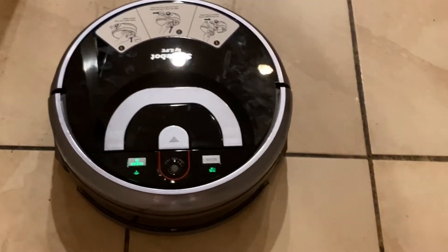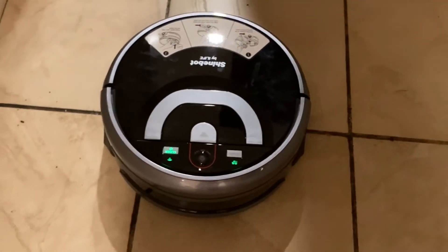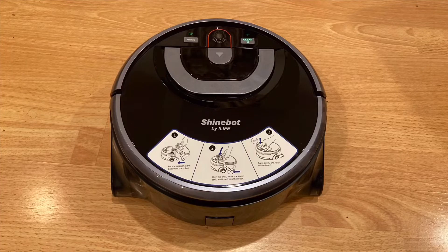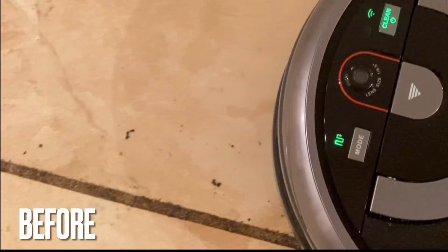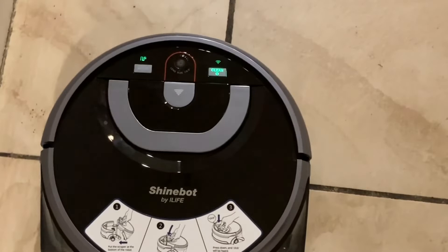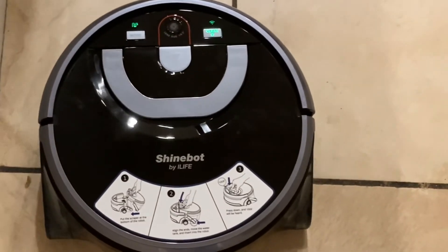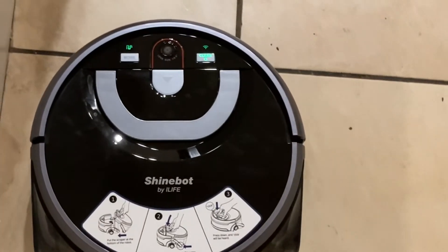After the test, I'm pretty satisfied. The dirt marks are gone and the floor looks pretty good. Now let's try it on this kitchen tile floor. This time, the floor has an accumulation of dirt and overall it's not really clean. After trying it on the wood floor, let's see how it performs on the kitchen floor. On the kitchen tile, the floor actually looks pretty great.